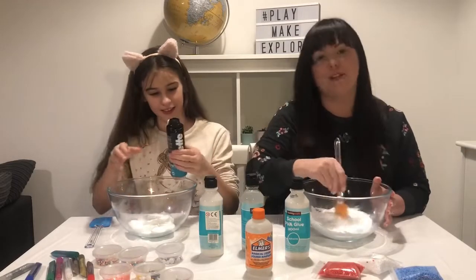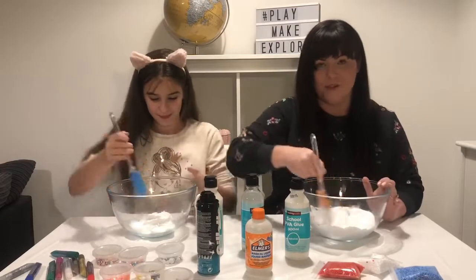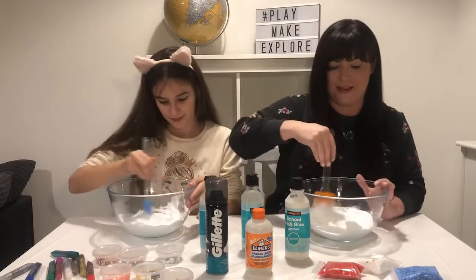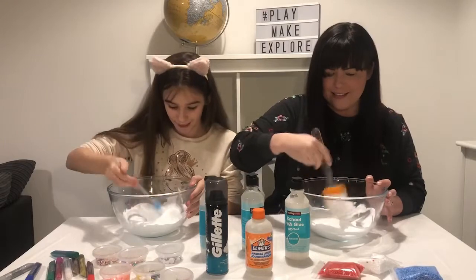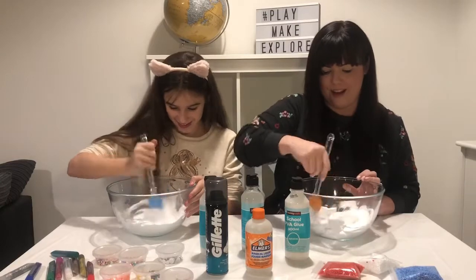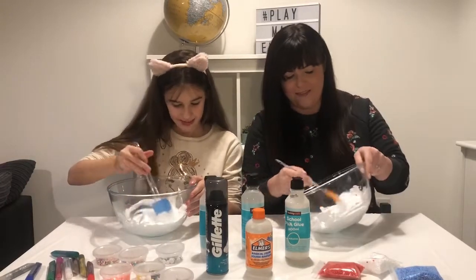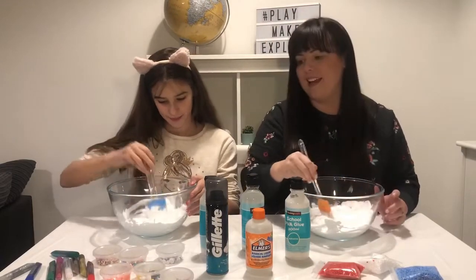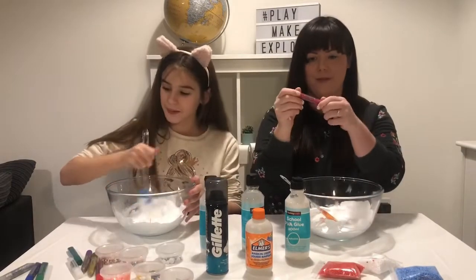It smells so good! People were talking about which shaving foam to use, and apparently the Gillette shaving foam is the best one, so we'll soon find out. I don't think it's slimy until you put in the activator. How's yours? It's really gluey still at the moment. I'm gonna put in a tiny bit of glitter — a little bit of pink.